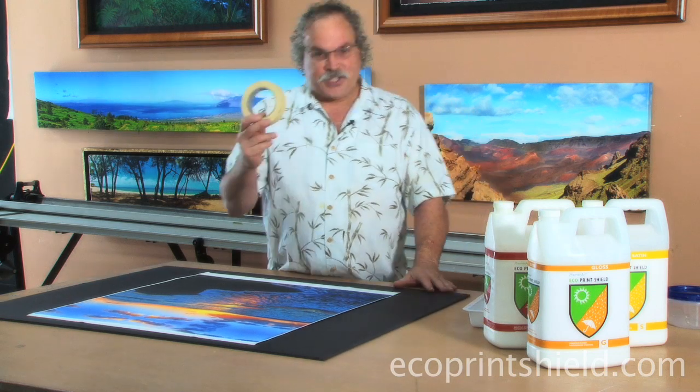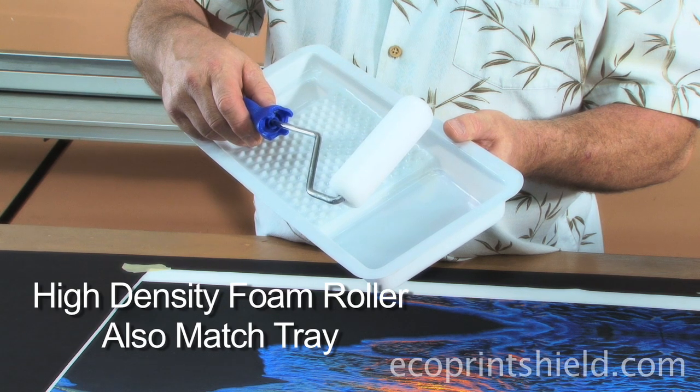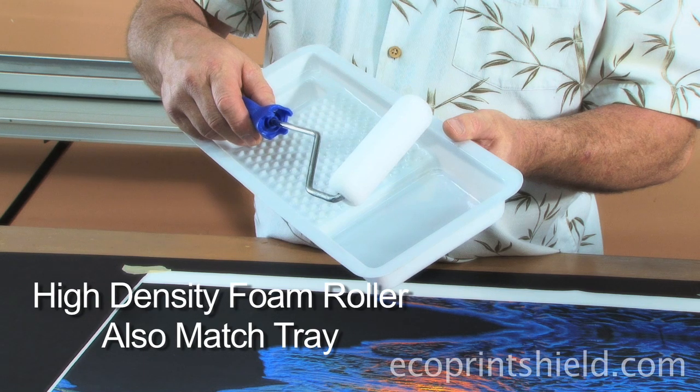Your next tool is tape to tape your print down to your foam core. For this type of work, you've got to have a high-density foam roller. We're going to start with a 4-inch roller with a matched tray. If you're going to do bigger prints, use a bigger roller.